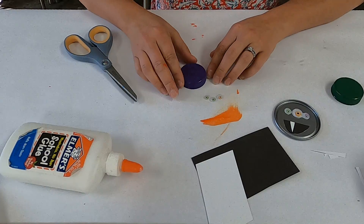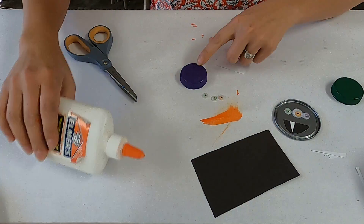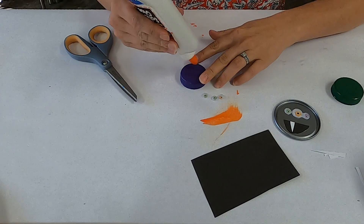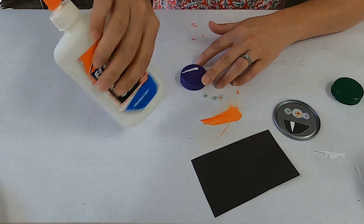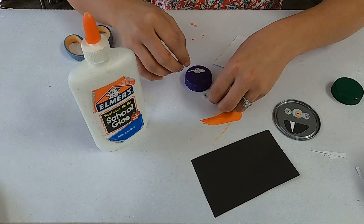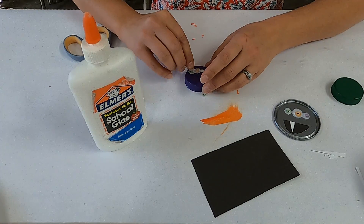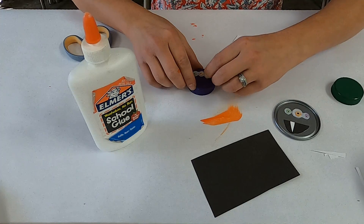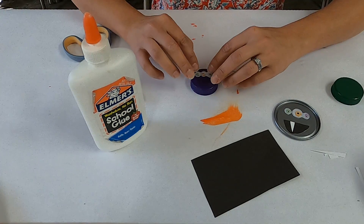These are really, really easy. Get your eyes down here. Like on my other videos, I like my monsters to have three eyeballs — two the same on the outside and one different in the middle. There are my eyeballs.